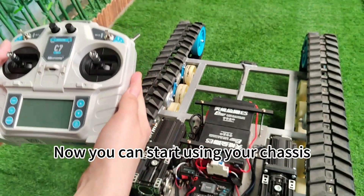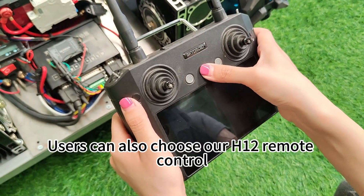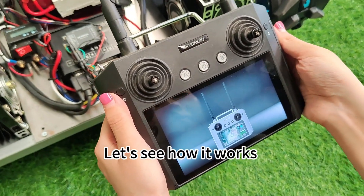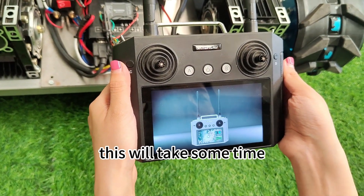Now you can start using your chassis. Users can also choose our H12 remote control. Let's see how it works. First, turn on the remote control — this will take some time.